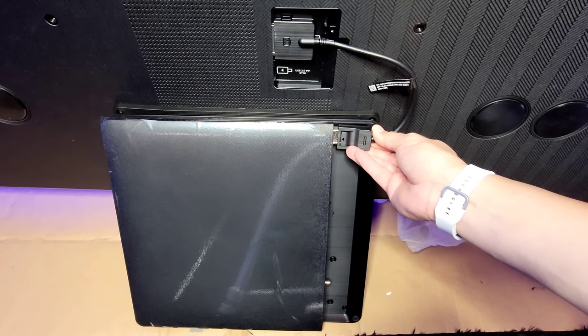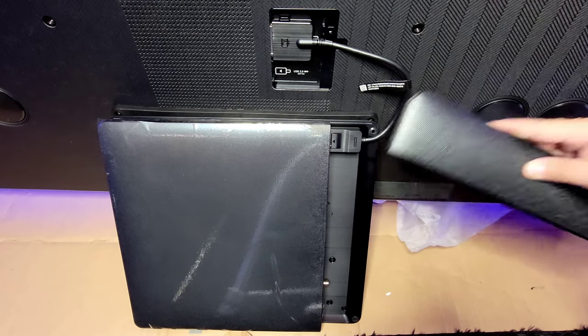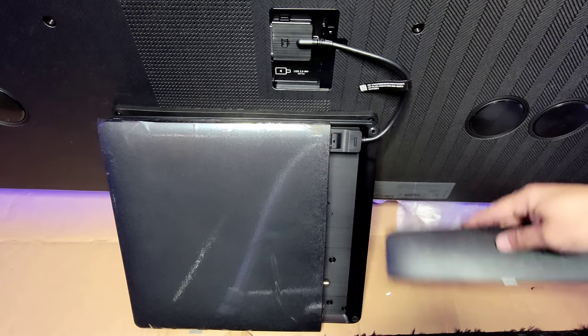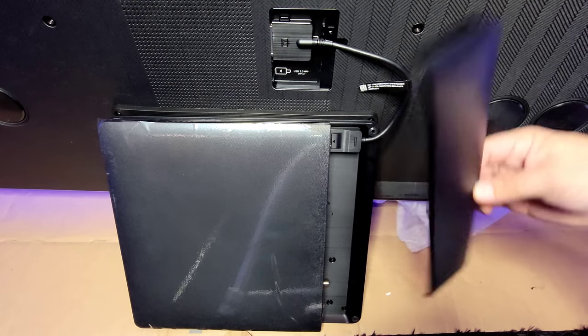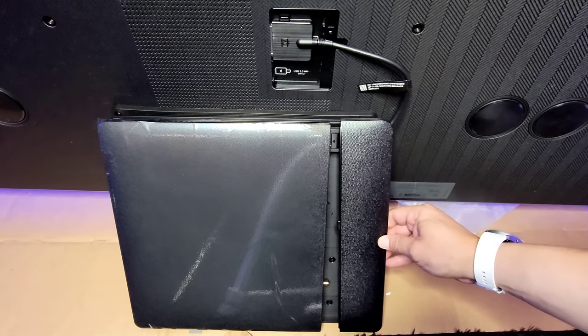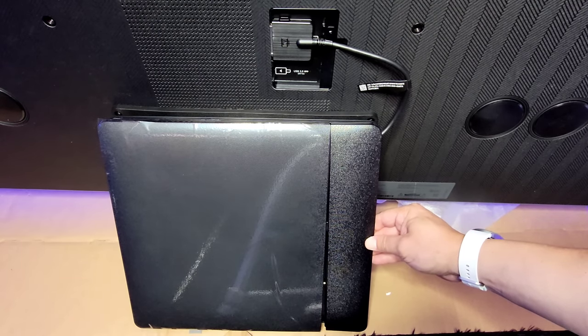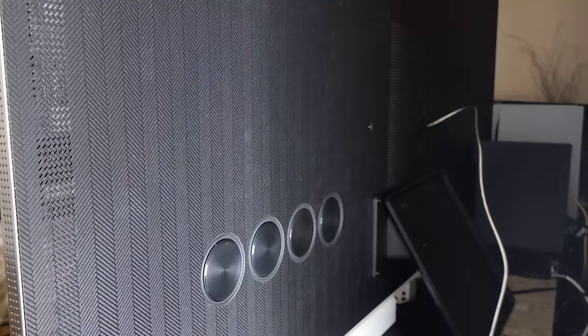Go ahead and plug the One Connect cable into the box right here. Of course your power and all of your HDMIs also need to be plugged in. Samsung gives you this piece to make it look flush and cover everything up — it really just snaps on. That's what it'll look like.